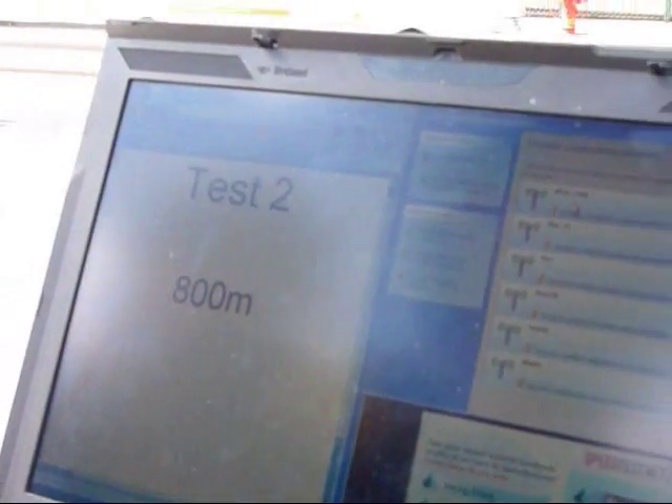This is test 2, and I'm at about 800 meters from the access point. As in test 1, we're going to first connect it to the access point.